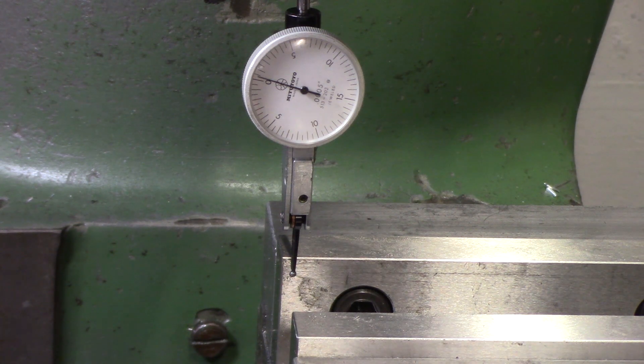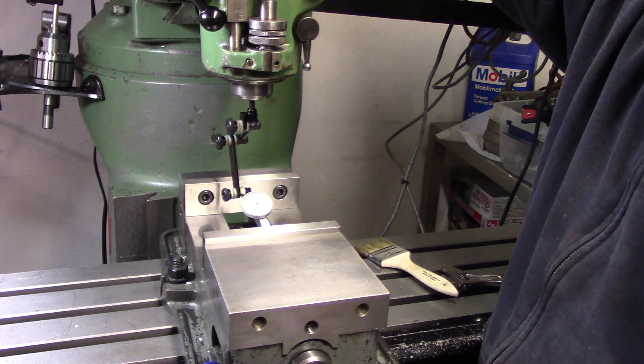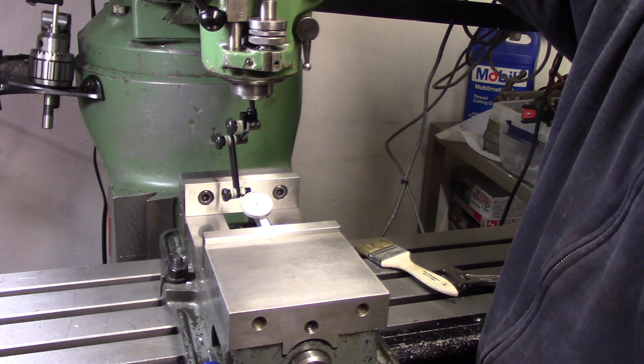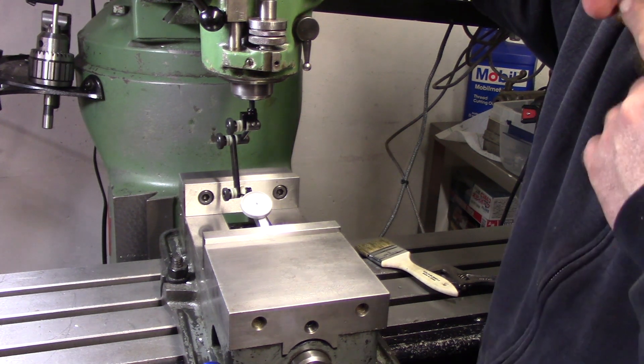I mean, this is a Bridgeport — we ain't making things for NASA. We're good to go. I'm not really worried about that one-thousandth deviation; that's really not that much. The mill has some wear — it's actually in really, really good shape, but it's from the 70s so it has some wear.